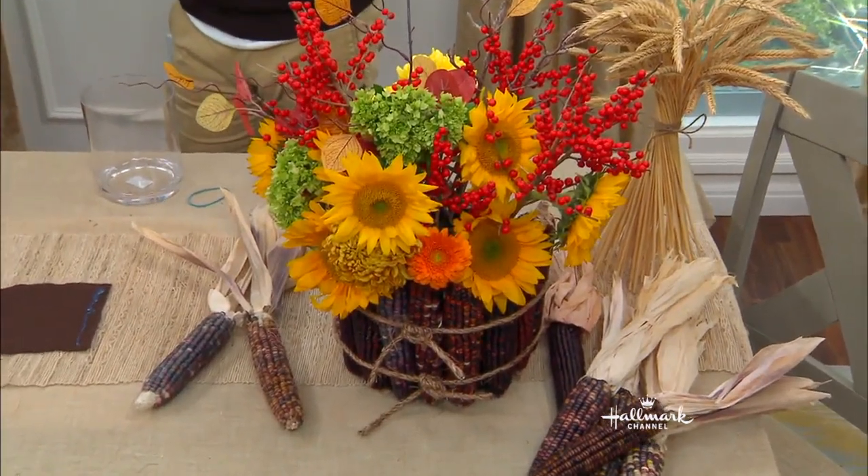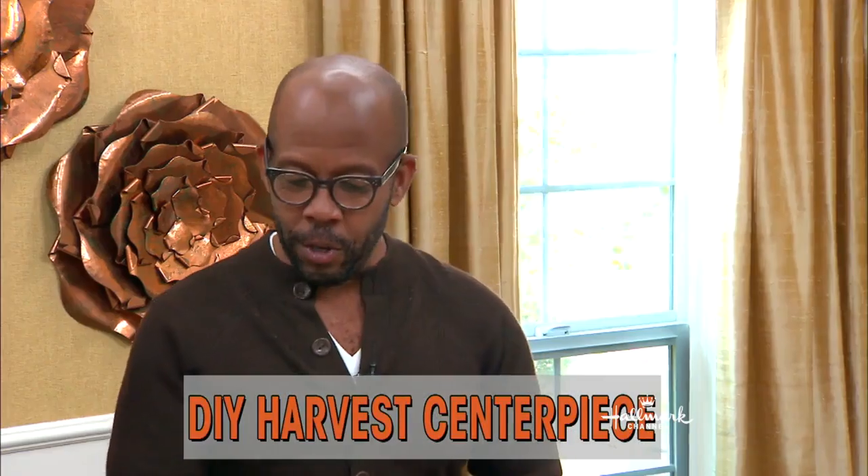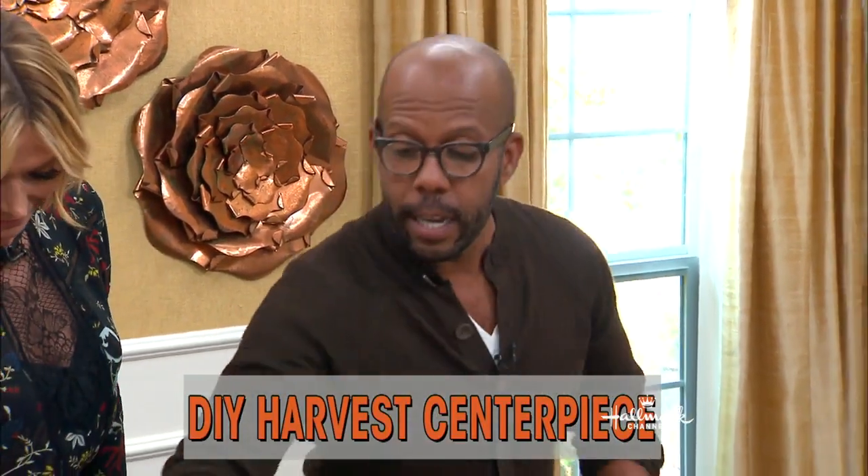This beautiful harvest centerpiece. I'm probably going to sound ignorant here — we see these, the colorful corn you see in this place. Where does it actually come from? It grows from a corn stalk. This is actually — I grew up calling this stuff Indian corn.